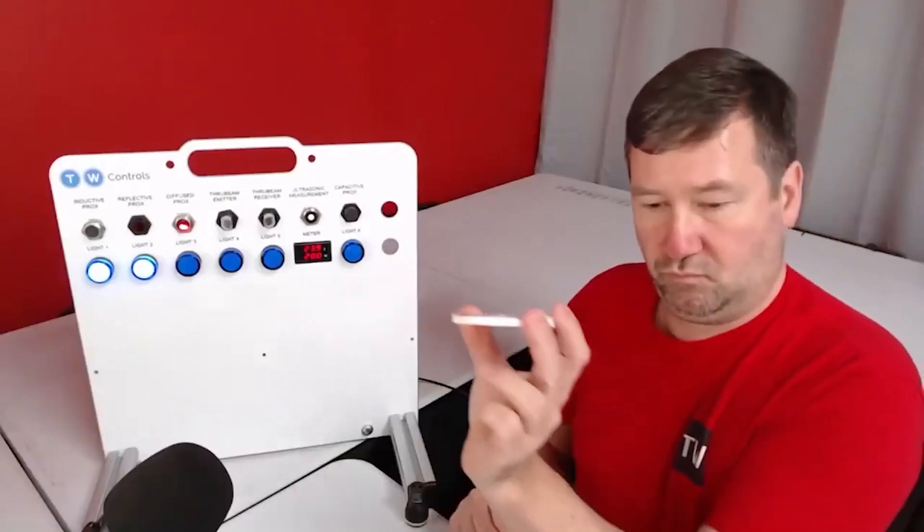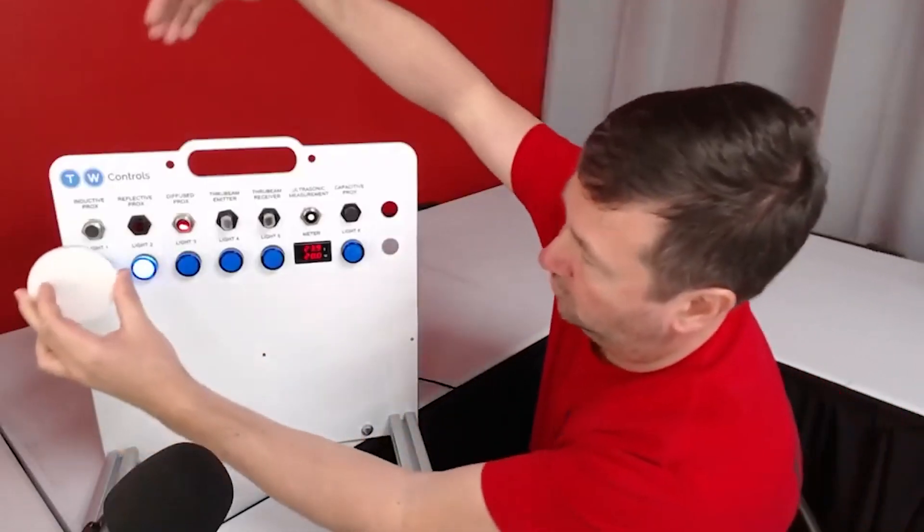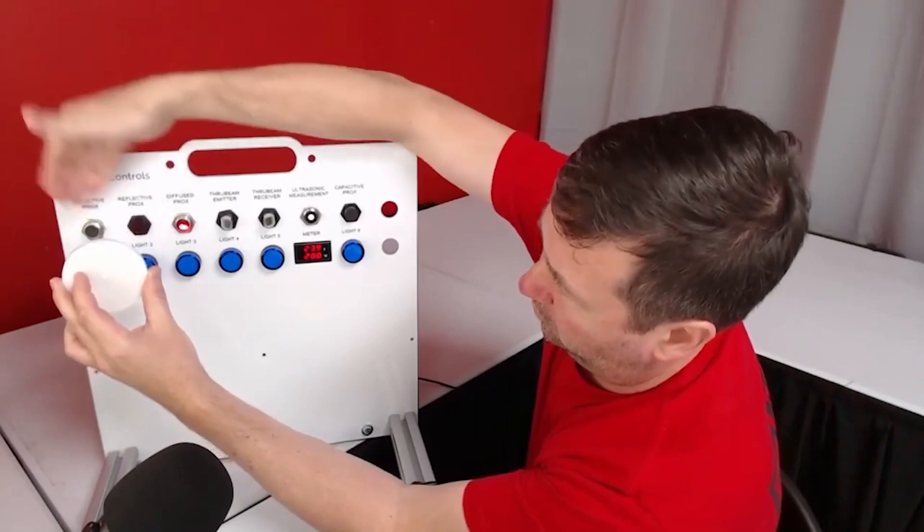This one you have there is a retroreflective prox. This one's really great — it uses a reflector. It's probably the most common sensor you see in packaging because it's the best of both worlds. With the reflector you don't have to have electricity on both sides of the application like you do with a through-beam. The light goes out and comes back, so you know the sensor is working, which gives you really good reliability.